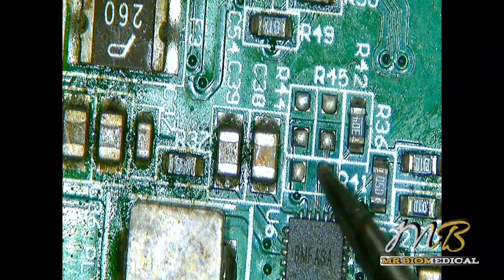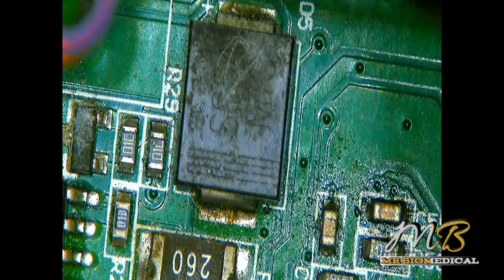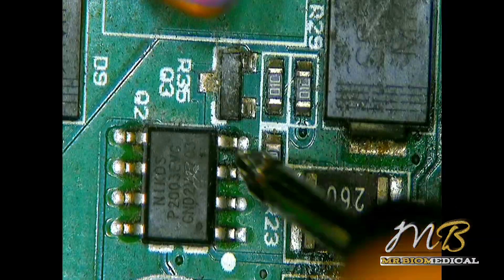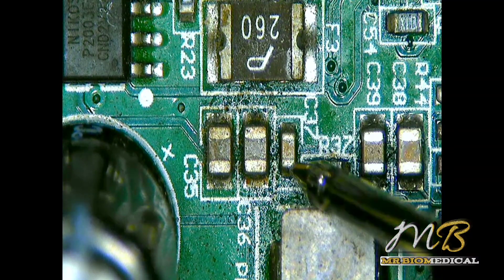These are not missing components — these are just pads. So what we should do is put the multimeter into continuity mode and see if the board has a short to ground. Let's check with this diode and this resistor — and yes, we do have a short.